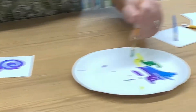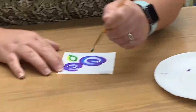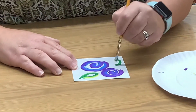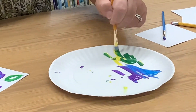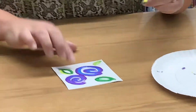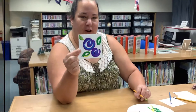I'm going to reload my brush and add leaves in other places too. There is no right or wrong place to put them. And that's the finished product.